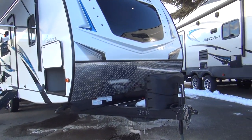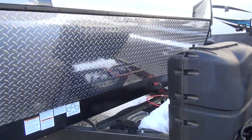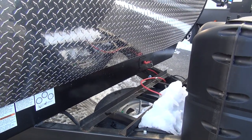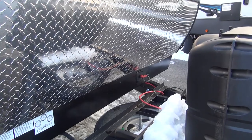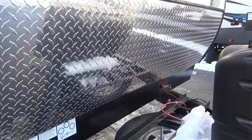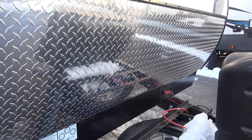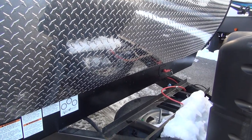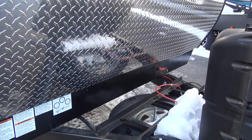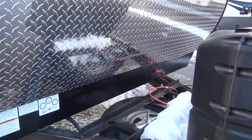Right up on the front here, two 20-pound LP tanks, and right behind those will house the batteries. This is a new unit here at Rocky Mountain, so they haven't added the battery cases yet — they do that at PDI time. This unit would be equipped with dual batteries. Here at Rocky Mountain, they do a dual battery system on their bigger models so you can get out in the backwoods and enjoy Montana's backcountry without running out of battery power.